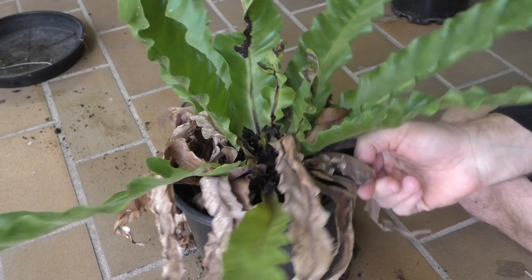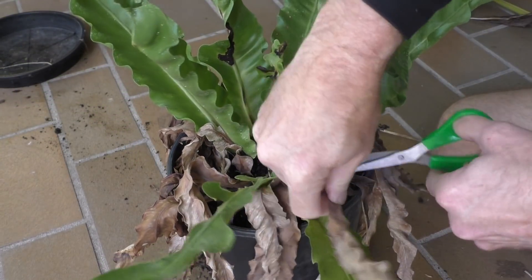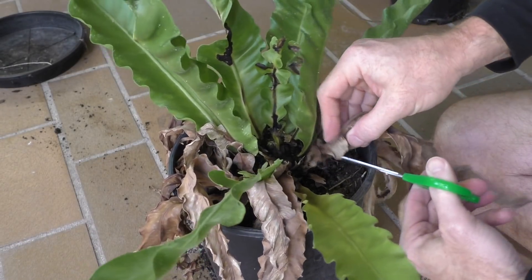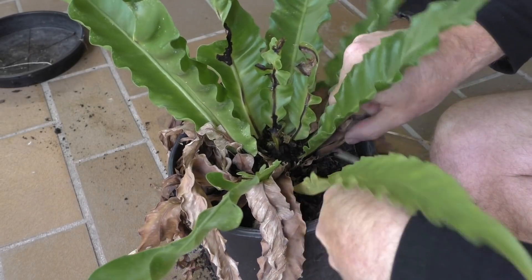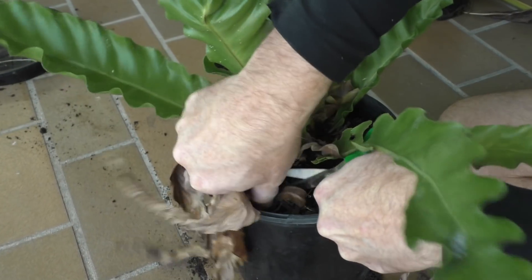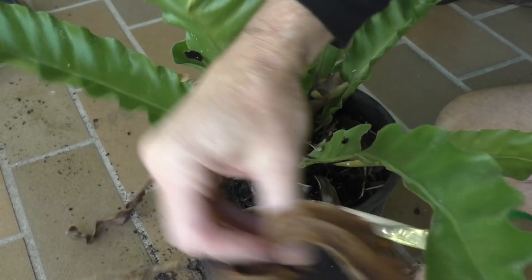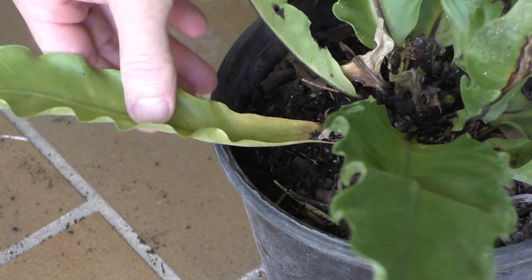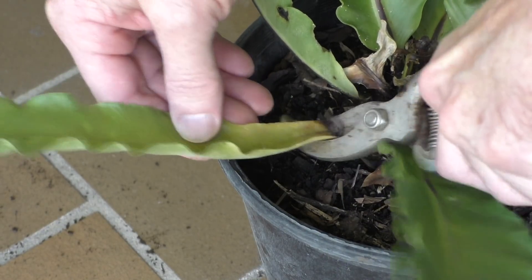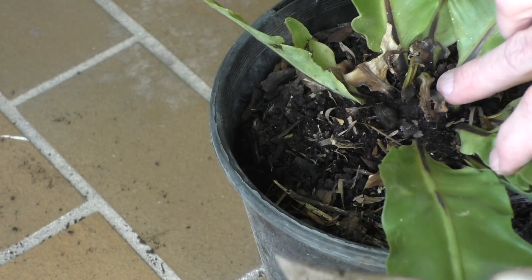Now I've got this beautiful crow's nest fern here — well, it would be more beautiful if it didn't look like it just fell off the back of a truck. So again, just go to the base and start cutting all these dead leaves off. We have this leaf here with a bit of yellow on the end — that means it's basically dying — so why not just get rid of it so the nutrients can go to new growth hopefully coming up in the middle of the plant.